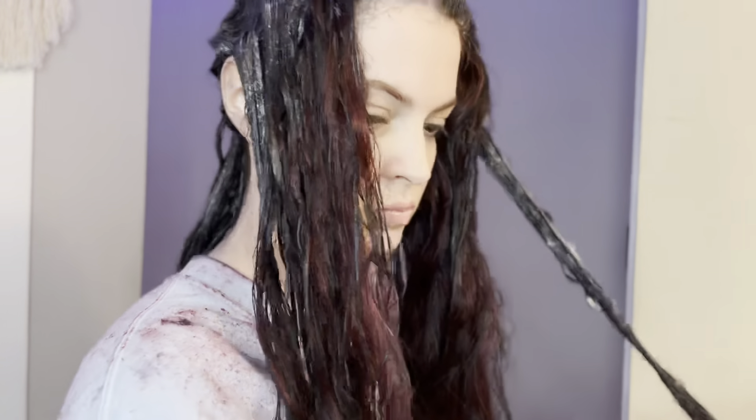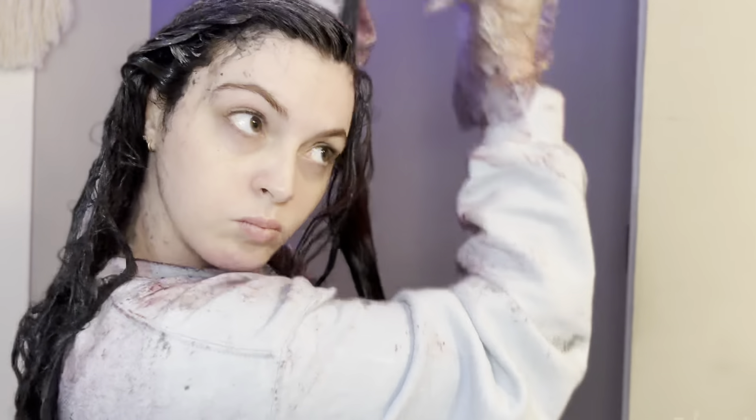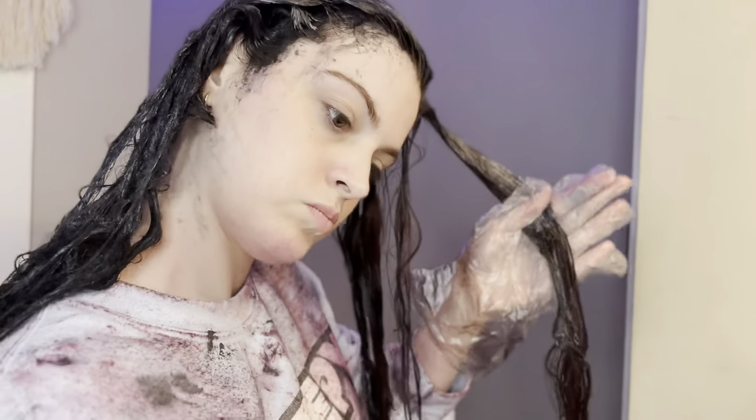Also, if you've made it this far into the video, please leave a like because it helps me know if y'all want longer videos. And of course, don't forget to comment and subscribe. I look super crazy right now, but I'm going to let this sit for 20 to 30 minutes, rinse it off, and then I'll be right back to show you the final results.